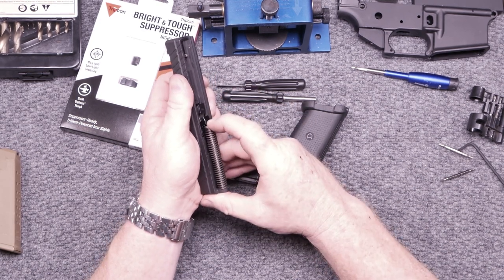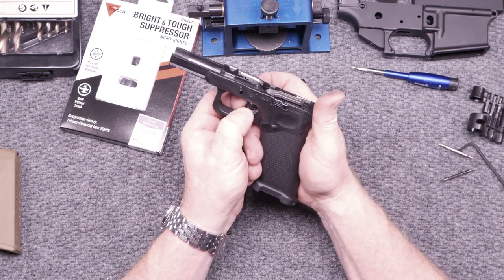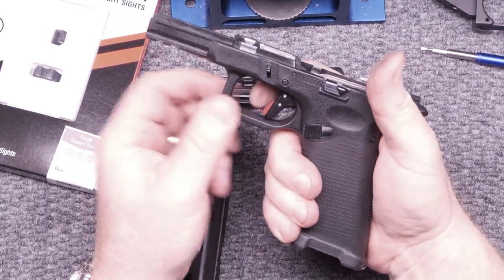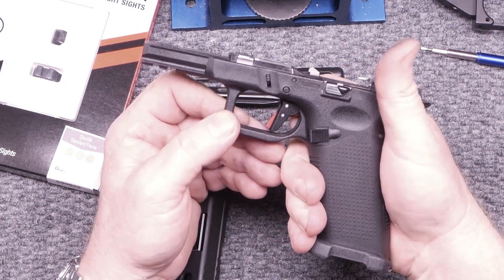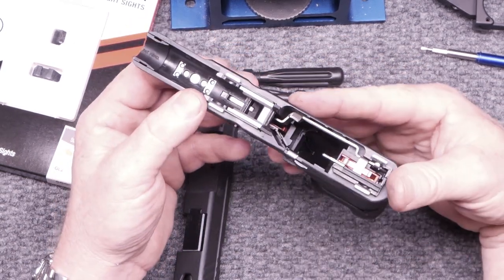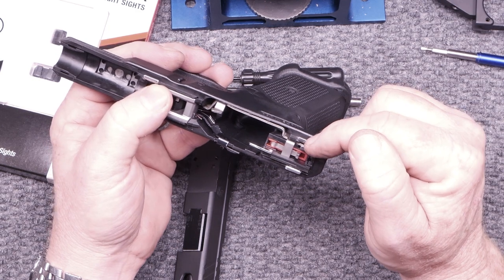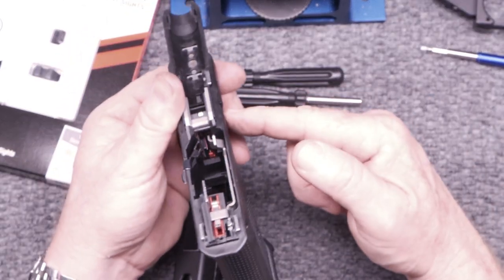Let's see down the road what happens. It all fits together, but in testing the trigger, the return spring — that's concerning to me. I will not carry a gun like that. Everything else went together. I like the assembly for the Timmy trigger, but I would suggest not looking at the Timmy trigger channel for their install instructions because it was horrible.